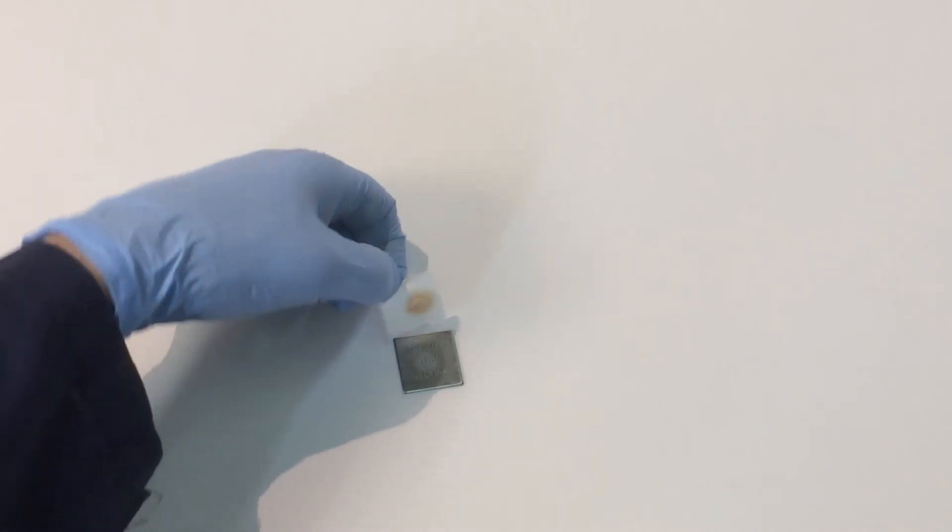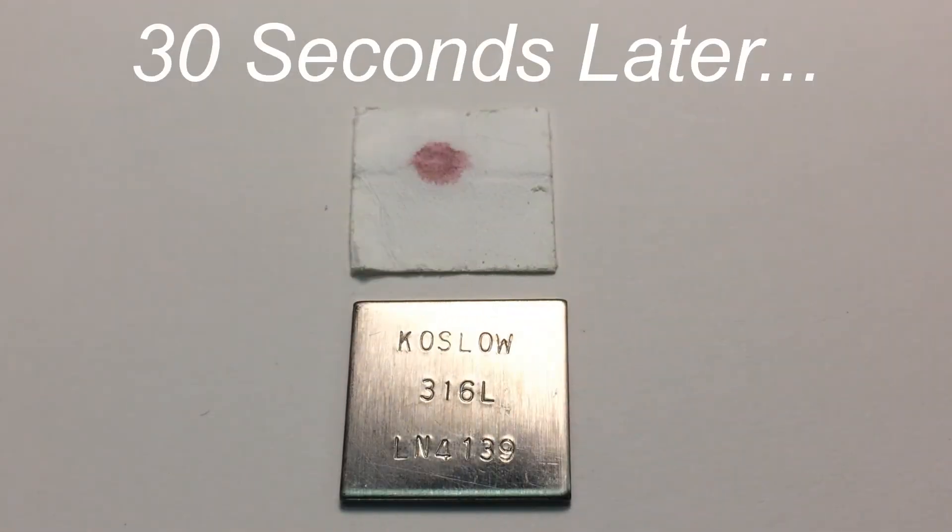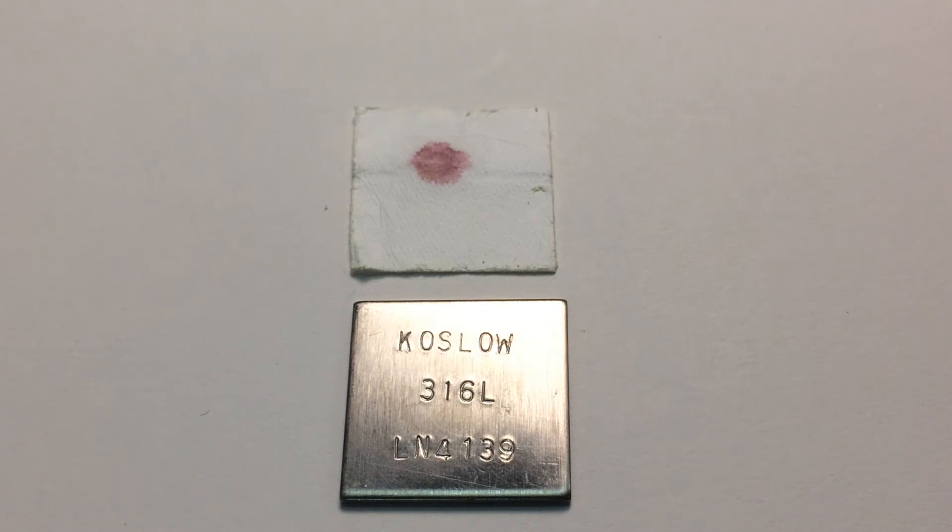Turn the paper over and observe the results. Because I see pink on the paper, I know that this is a stainless steel 316, without a doubt. Foolproof.